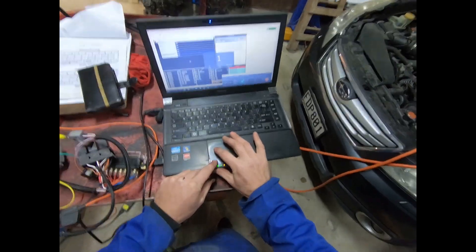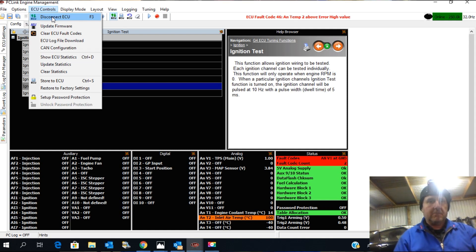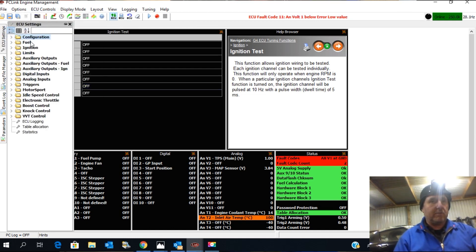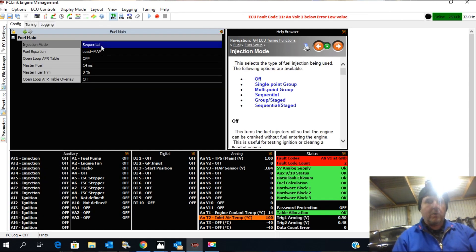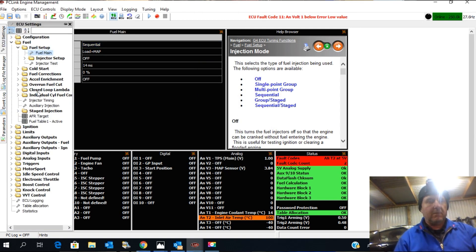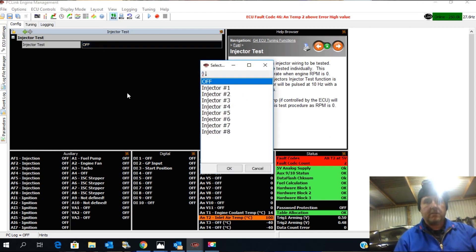Here I am in the software - I'm already connected to the ECU. To connect, you go up here; normally it would say 'connect' but since I'm connected it says 'disconnect.' We're going to go across to fuel setup, then fuel main. We'll talk later about modeled fueling - this one doesn't have that as an option, but we'll cover that when I run a G4 Plus. It's on sequential - I've wired it sequential.